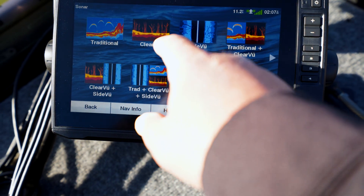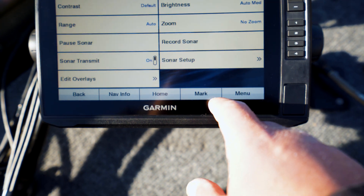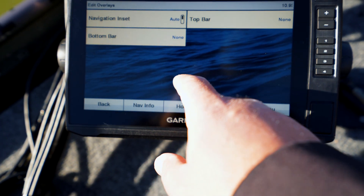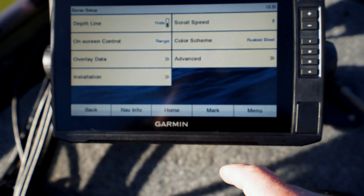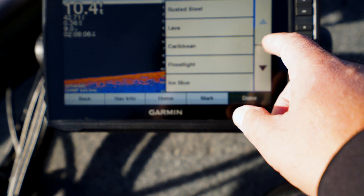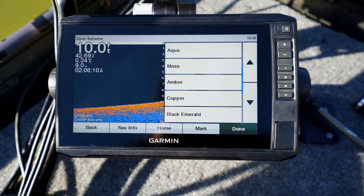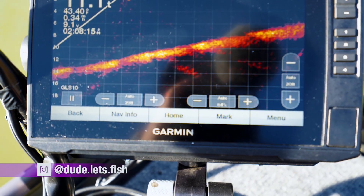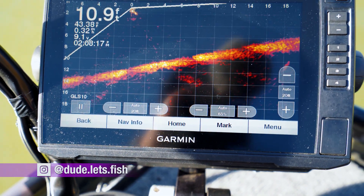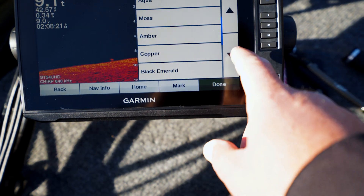Let's go back. Let's do clear view. I don't like that color, so I'm gonna go to menu, sonar setup, color scheme — Rusted Steel. That sounds like a porn star's name. Look at the LiveScope working its magic, bruh! Look at that. I'm so excited. Amber — I like amber. Done.